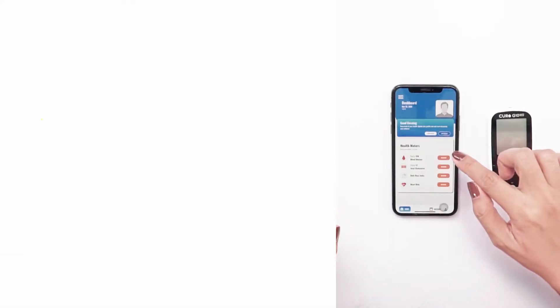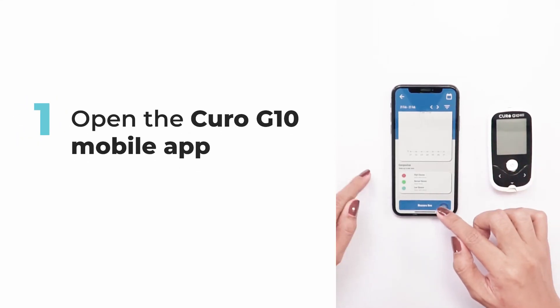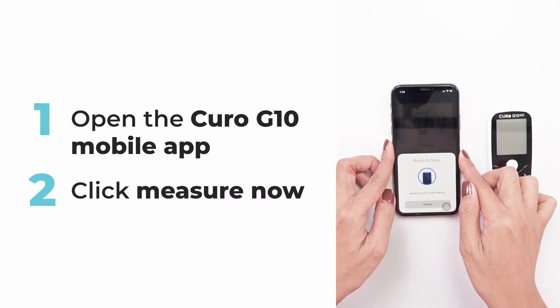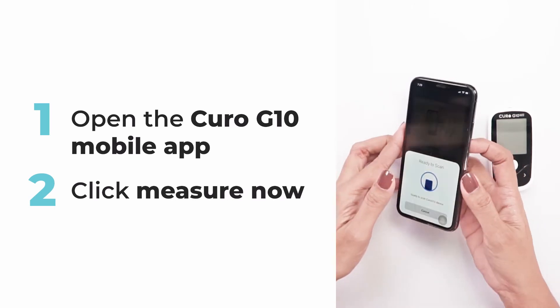The Curo mobile app is a mobile application software designed to assist you in your health journey. Using the Curo G10 mobile app, you can track your glucose level results by using the NFC function. All you need to do is open the Curo G10 mobile app, click 'Measure Now,' and get ready to scan your device to start pairing. You can scan the device without the need to open it.